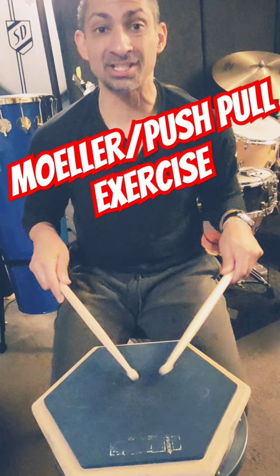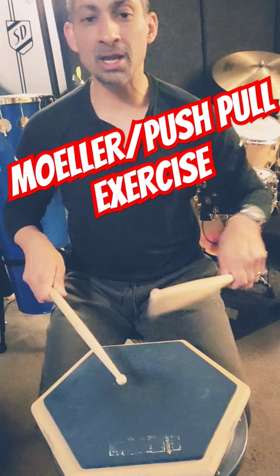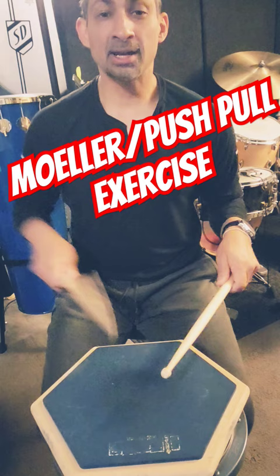One-e-en-a-two-e-en-a-three-en-a-one-e-en-a-two-e-en-a-three-en-a-one. Molar threes, part two. One-e-en-a-two-e-en-a-three-en-a-one-e-en-a-two-en-a-three-en-a-one.